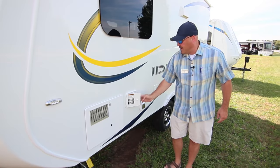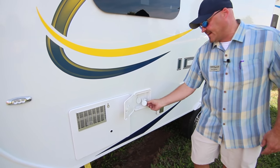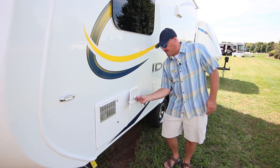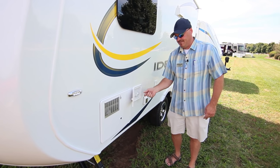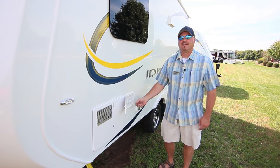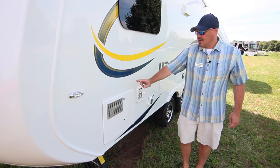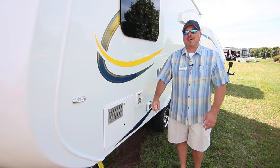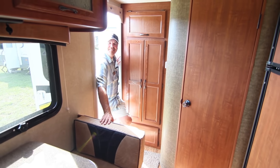The city water connection lets you hook a hose directly for an unlimited water supply. A separate connection lets you fill your onboard fresh water tank. The last exterior feature is the water heater, which gives you nice hot water so you're ready to go camping.